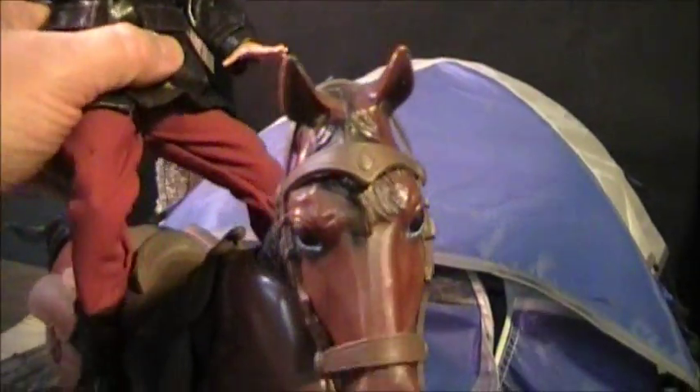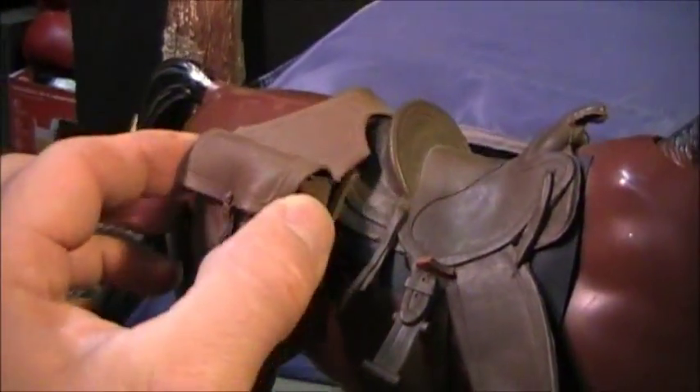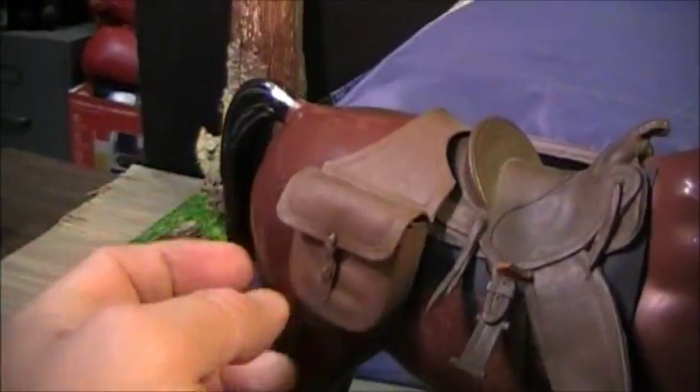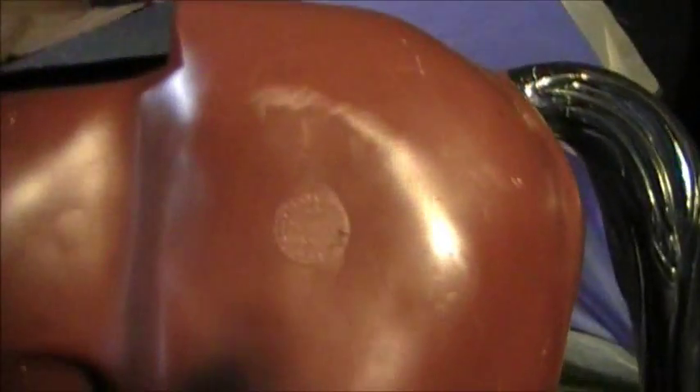Let me take the figure off for a second — the horse has a saddle and saddlebags. The saddlebags are actually open, which is pretty cool. Let me get up to the light here to read the marking... it looks like it says Lewis Mark and Company, made in USA. So that's the company that makes the horse.